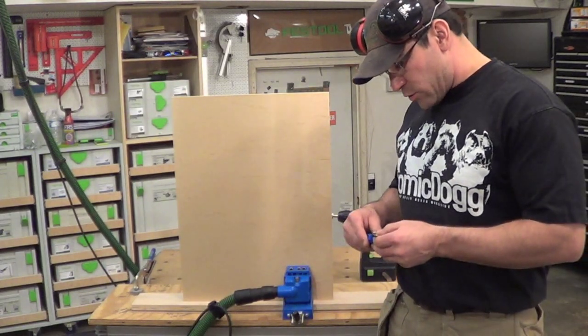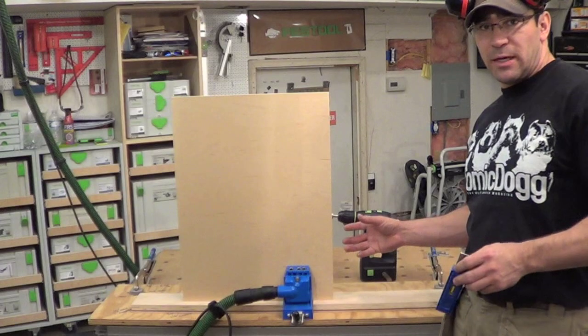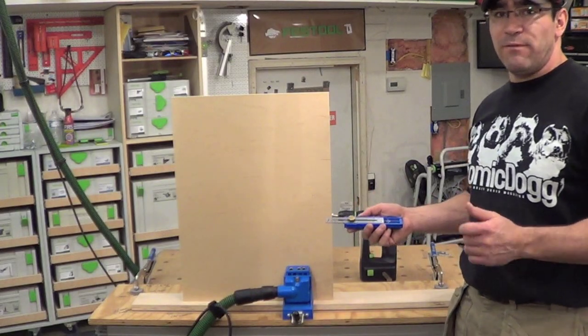That screw is 50 millimeters long, and I still have to attach the sides, which gives me 18 to 19 millimeters in thickness of the side. So I'm going to set my gauge up at 50 millimeters.